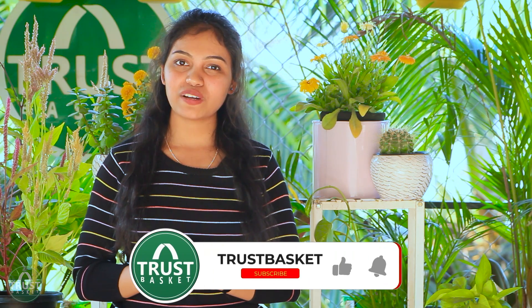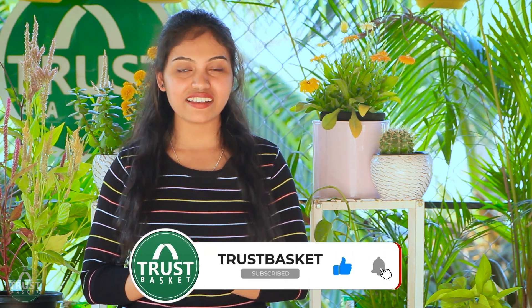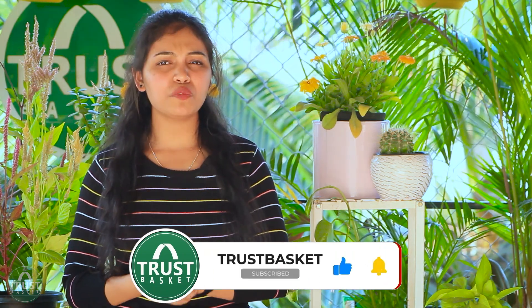So viewers, try these simple techniques at your home and enjoy your plant's growth. This is not rocket science — all you need is some simple tips that I have already given you. I hope you enjoyed the complete video. If so, hit the like button, share and subscribe to our channel Trust Basket. I will come back with many more interesting topics in further sessions. Until then, keep following Trust Basket. Bye!